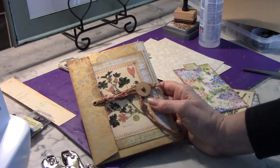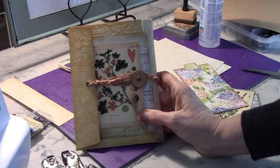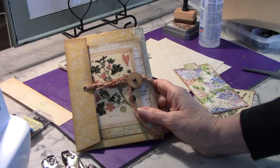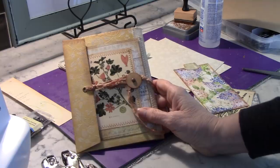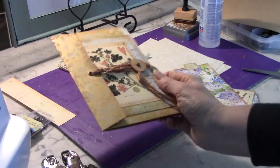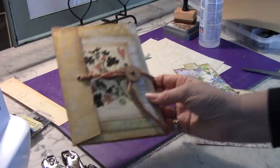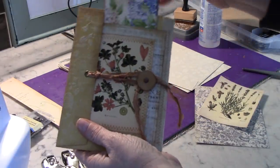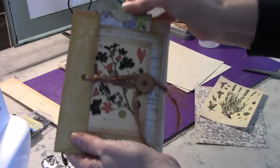Gail had also mentioned that Lori Girl on the Hill had also done a booklet, or at least a trifold, something like that with envelopes. And I know Tracy Fox has done some great things with envelopes too. So I'm just going to show you how I've done my own interpretation inspired by those ladies.